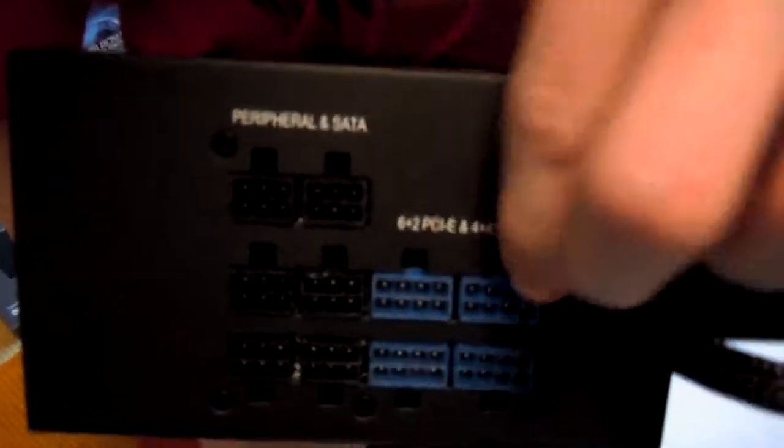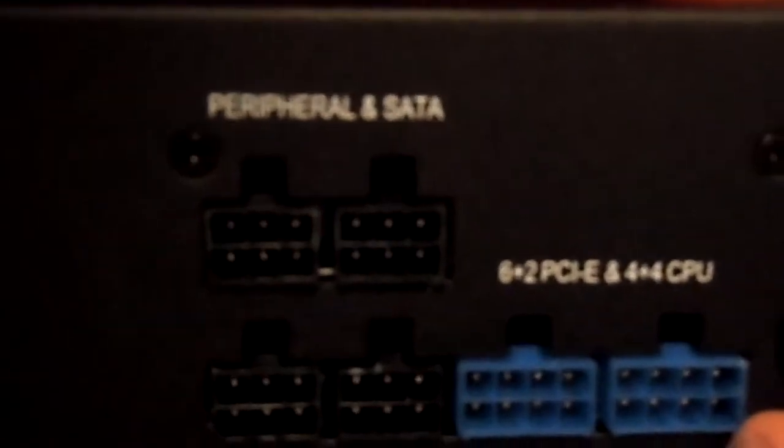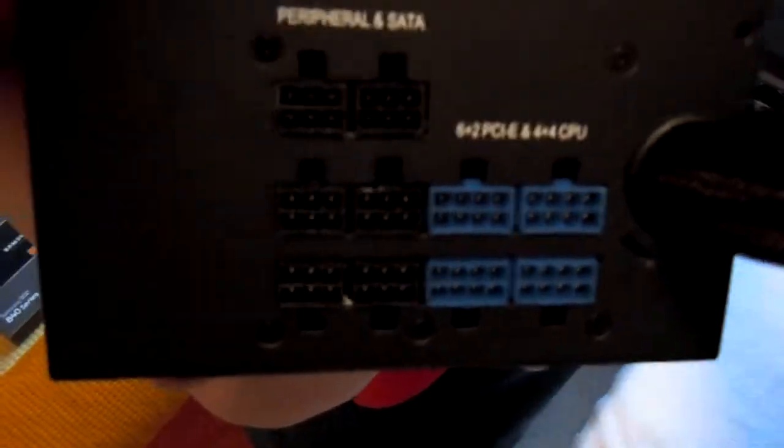And let's look at the modular interface, which is this way. As you can see, all your basic connectors: 6 plus 2 PCI, and 4 plus 4 CPU, and peripheral and SATA — all sorts of fun stuff there.